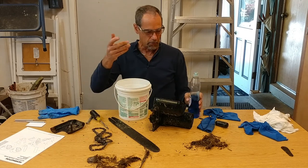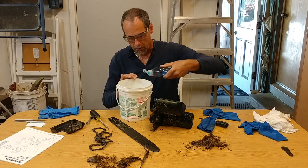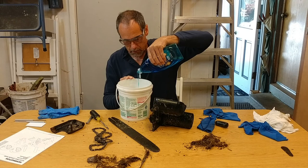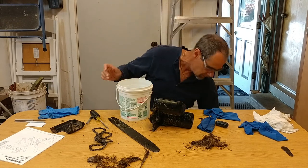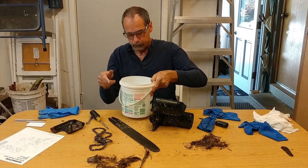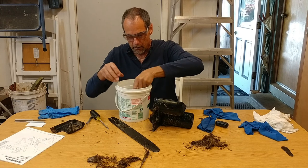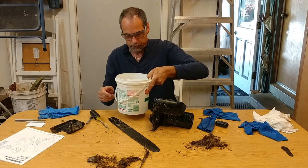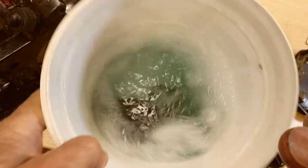The way I do that - you can buy degreasers and all that stuff, but I just use dish soap and a little hot water. I put a fair amount of dish soap in there; I want a little strong concentration. Then I'm just going to put this in there to soak. We're just going to let that soak there for a while while I work on the rest of the saw.